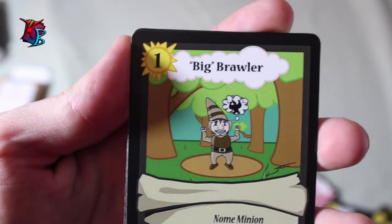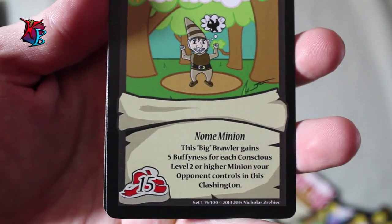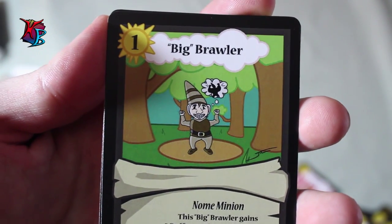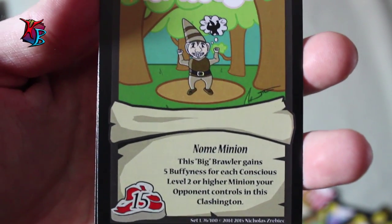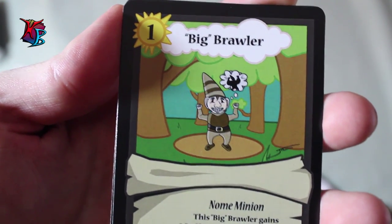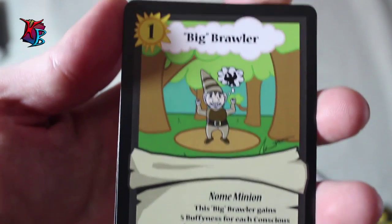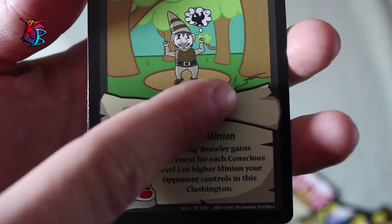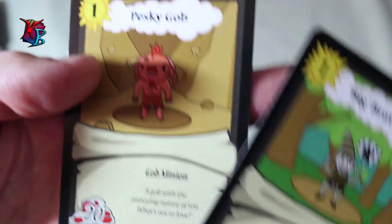Big Brawler — a level 1 gnome minion with 15 buff. Its effect is that Big Brawler gains 5 buffiness for each conscious level 2 or higher minion your opponent controls in its Clashington. Another counteracting kind of card, but in itself is a minion. This guy can go all the way up to 25 buff and as such he can become stronger than most Pesky Gobs — only if your opponent is playing bigger minions. At level 1 for 15 buff he's still kind of alright. The initial sketch of this card was designed by my friend James, so props to him.